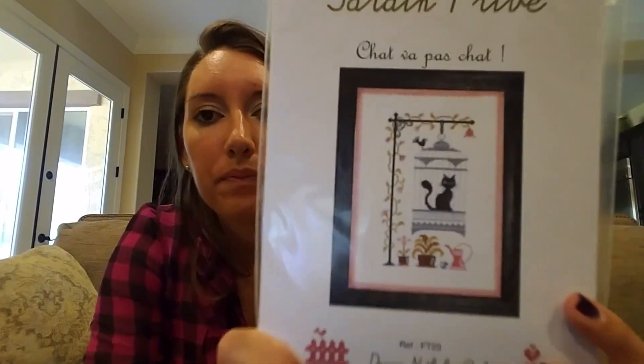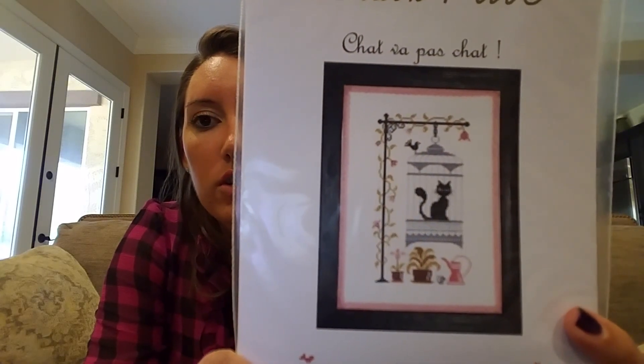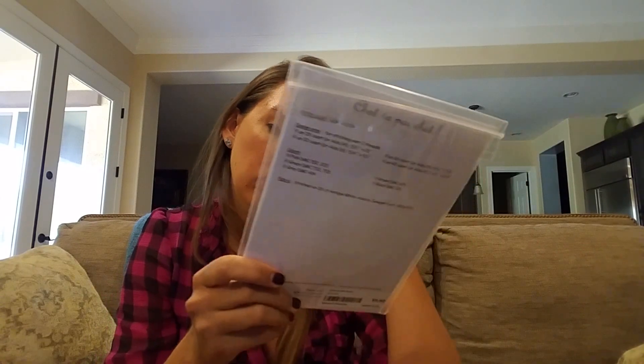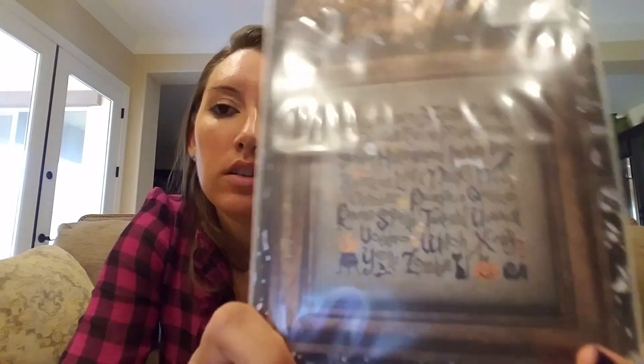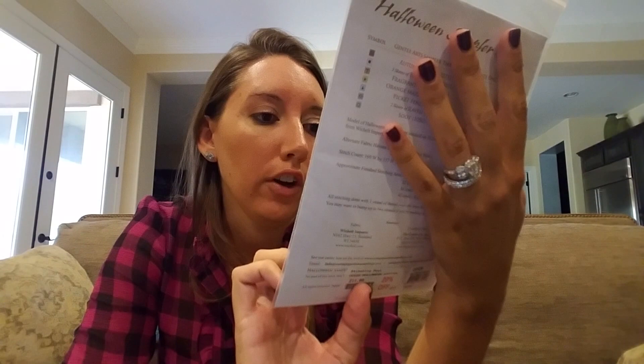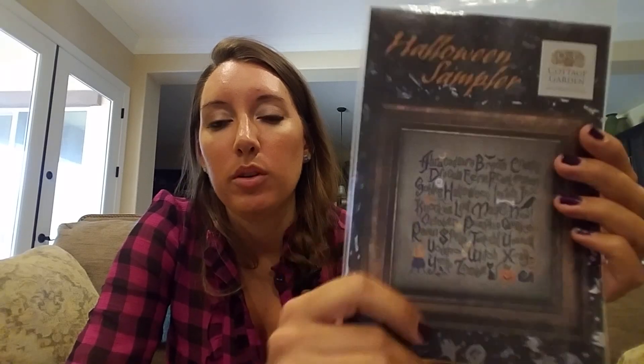Another Jardin Privé piece I think I got at the attic. I was going to change it so it's more Irwin-esque. Halloween Sampler by Cottage Garden — Jill, yeah you sent me this. Maybe that cobblestone fabric would look cool on here. I love the font on this. I'm not a huge fan of stitching words because they go fast — I like to see more stuff develop than just words.